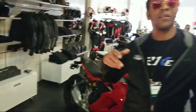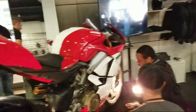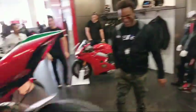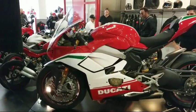The regular version and the S will be here in February. The Speciale doesn't get here until May. Mike, what is your immediate reaction to this motorcycle? It's gorgeous. It is a gorgeous bike — my first impressions, this is absolutely beautiful, outstanding motorcycle.